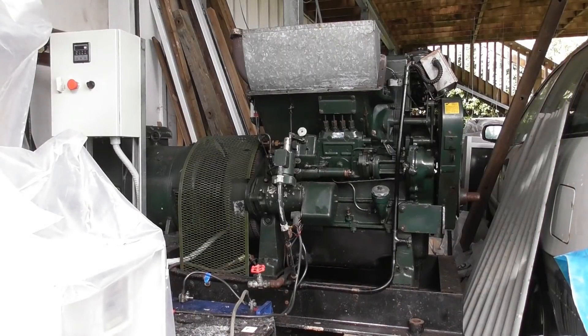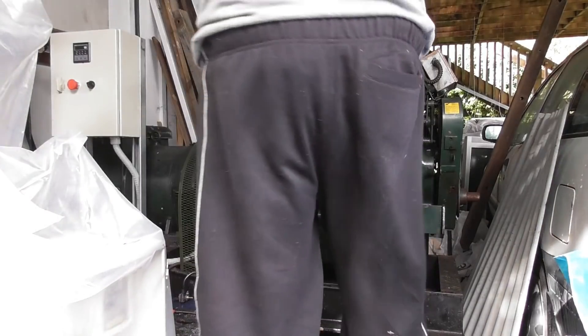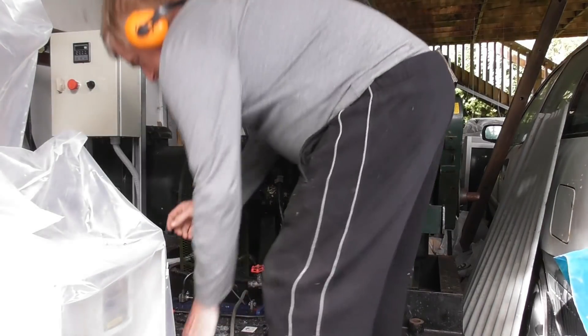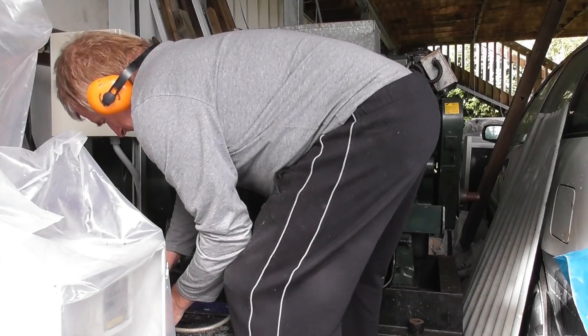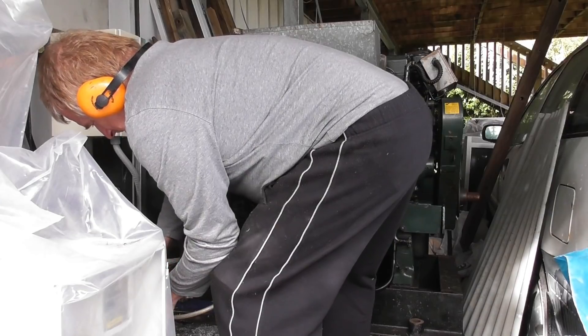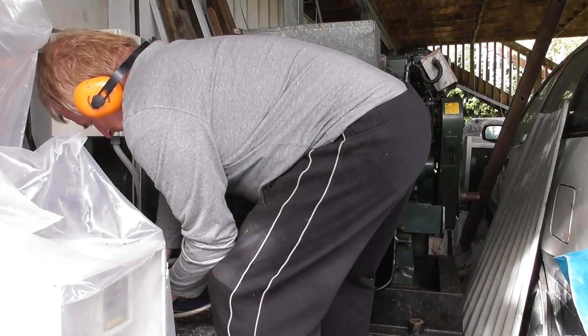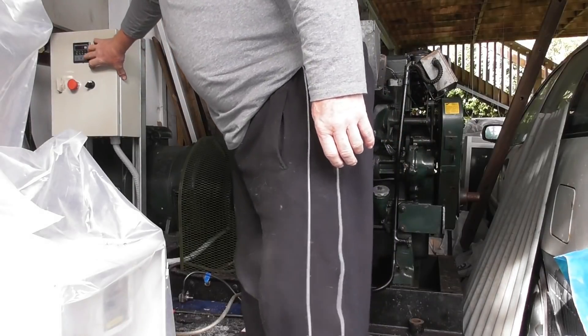I'm finally going to do the generator run and test voltages, and run the house on three phases and see what happens. All right, fuel is on, accross is on - get out of the way, just fire it off. Click.